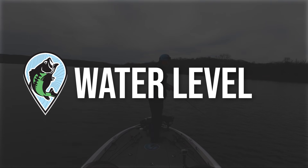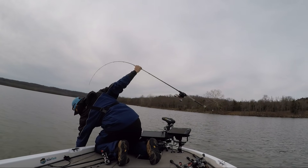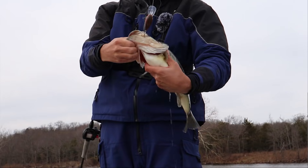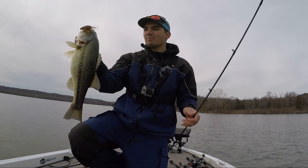In terms of water level, I've found that doesn't have that big of an impact on the offshore wintertime crankbait bite. I've caught them really well when lakes are drawn down five to ten feet in the winter and also when they're ten feet high. The most important thing is finding those areas in the eight to twenty foot zone that have bait fish and good cover, regardless of water level.